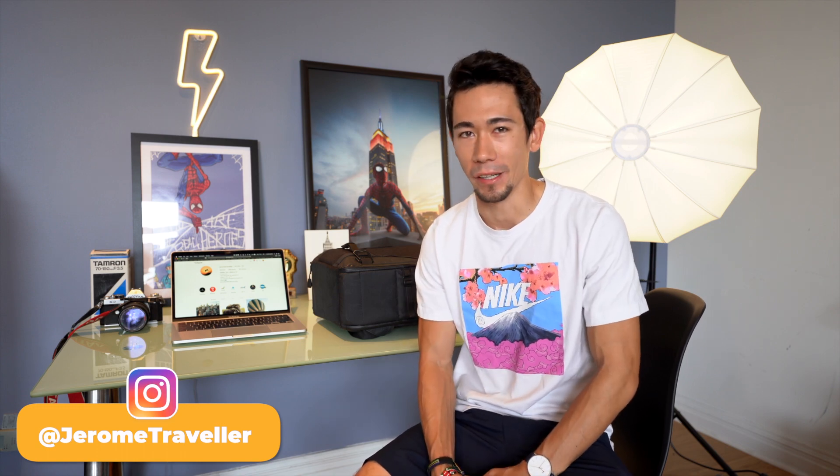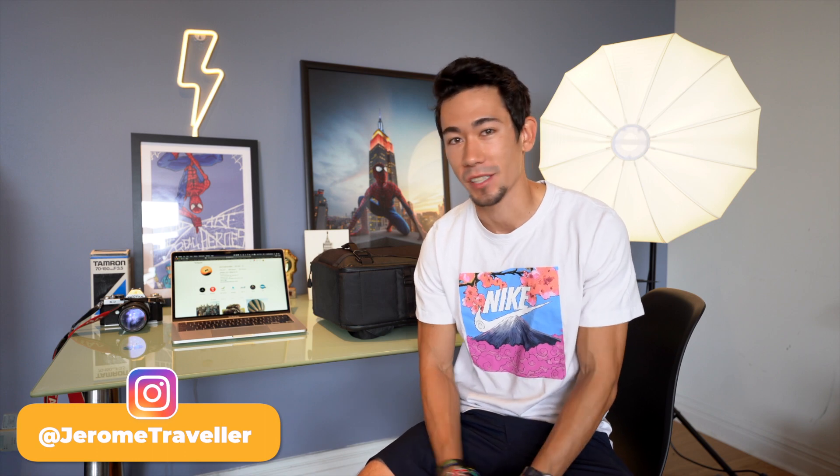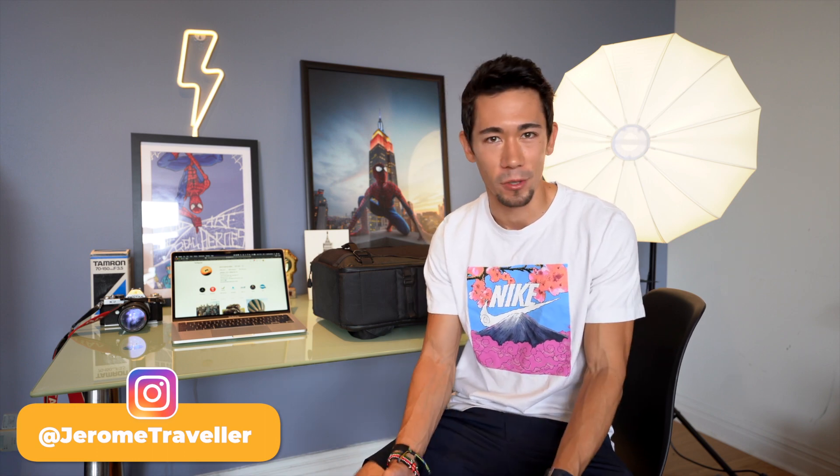What's up people, Jerome here. It has been a while since I last uploaded a video on my YouTube channel. I told myself I need to start uploading more, so as a warm-up — and since everybody's been asking me on my Instagram what camera I use, what gear I use, what backpack I have — I thought it would be a good warm-up to start with a what's in my camera bag video.